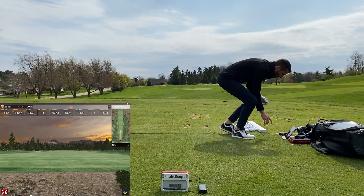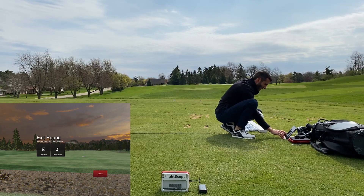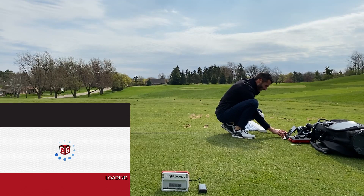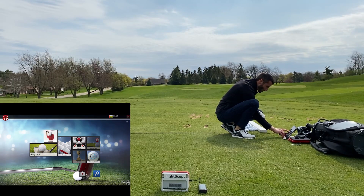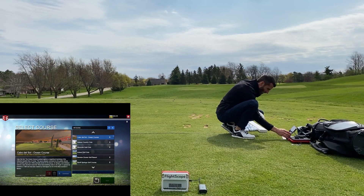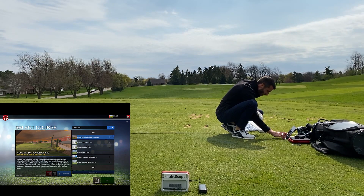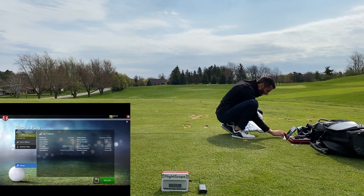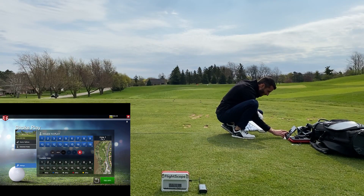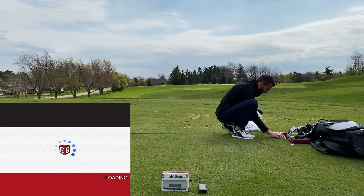I put the eight iron away and then I switch to the course to try out a par three on e6 Connect. Ironically it ends up being an eight iron again — not my intention. I already had courses downloaded, which I'd recommend anybody does before heading out if you plan on using this outdoors or somewhere without internet. I was able to use them just connected to the Mevo Plus Wi-Fi — you can still use the internet that way.